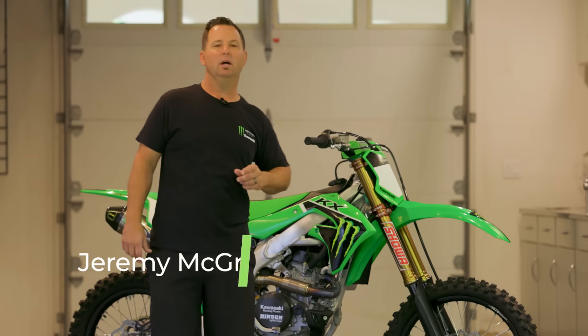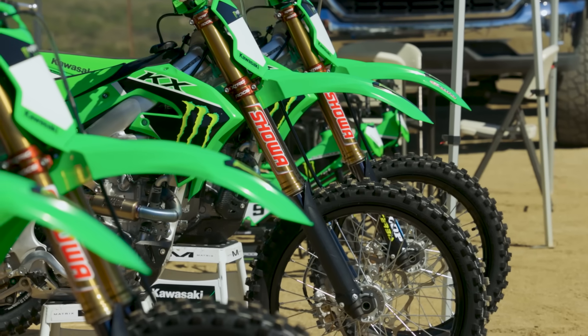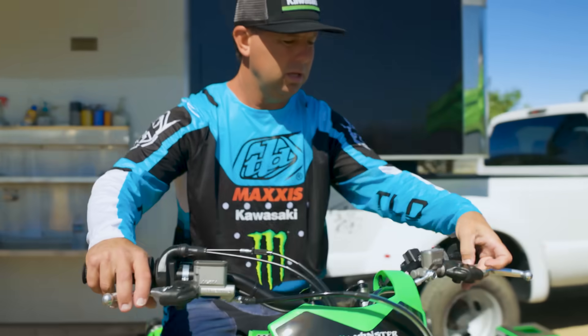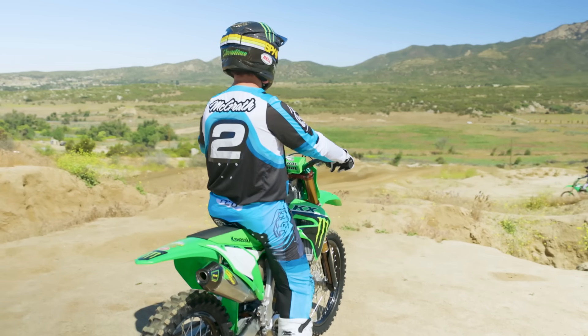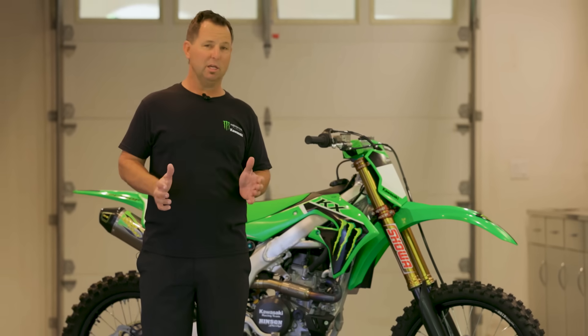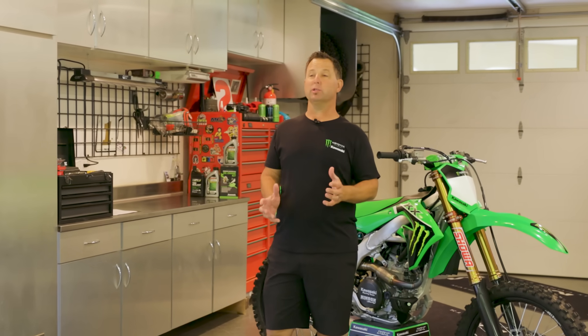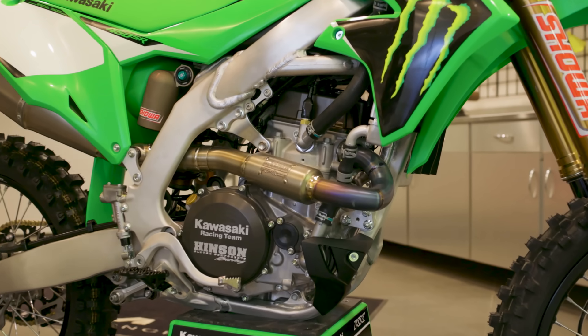What's up guys, Jeremy here. Today I want to explain the difference between the Kawasaki KX 450 and the Kawasaki KX 450 SR. Some of you guys are not sure what the SR stands for — it stands for Special Racer. Everyone knows that the heart of a motorcycle is the engine, and the SR model has a change to the head.